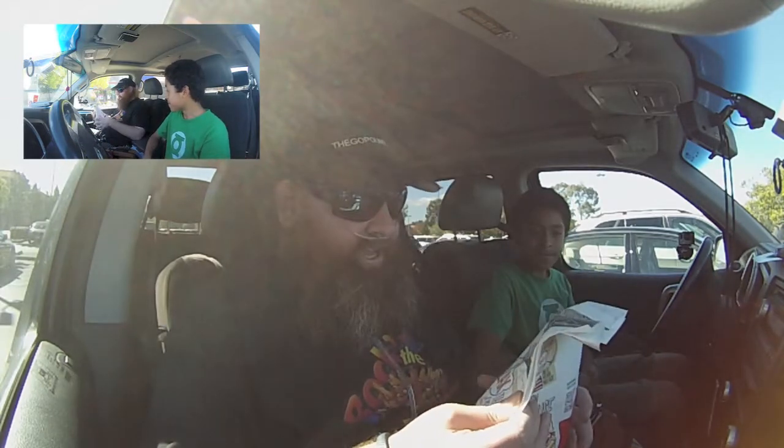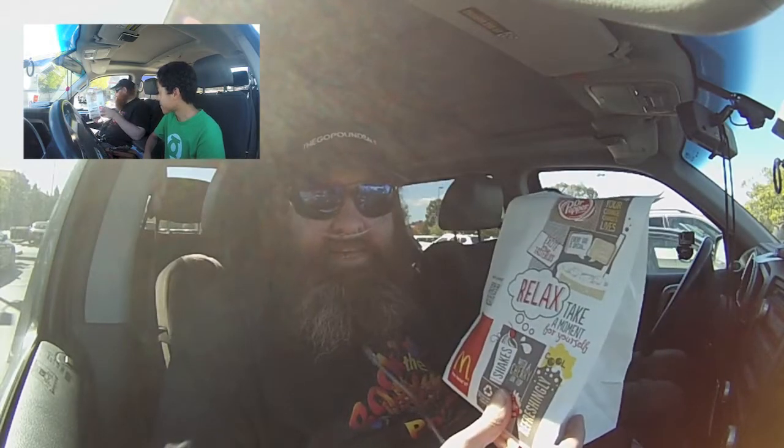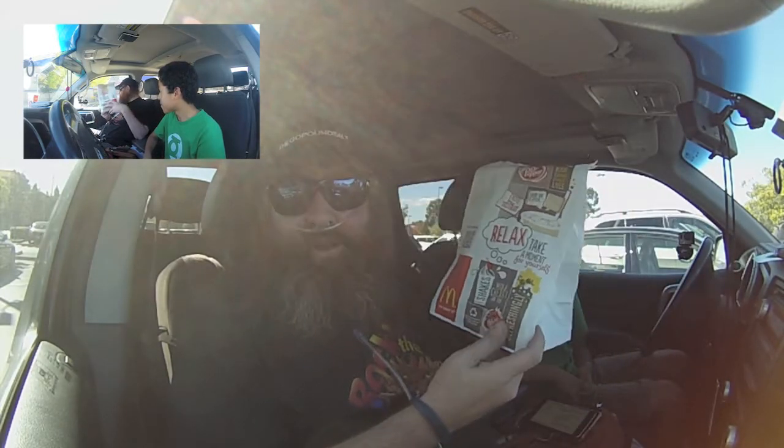Hey, I'm the Go Pound Soul and I'm Justin, and this is Teen Food Review. Alright, so we stopped at McDonald's and picked up this little item, and I'll let Justin tell you all about it.